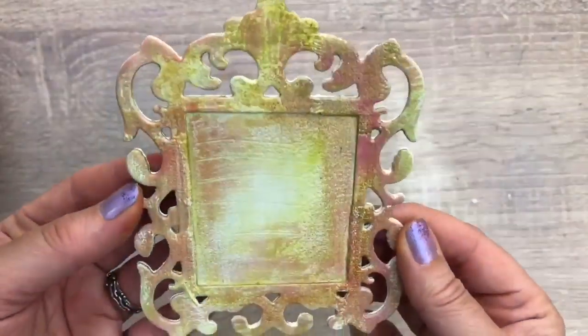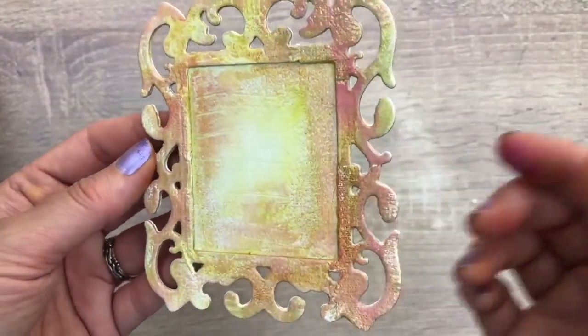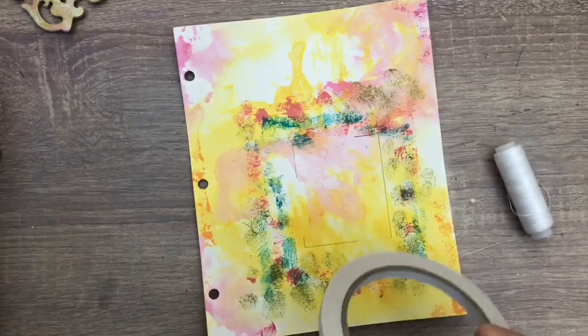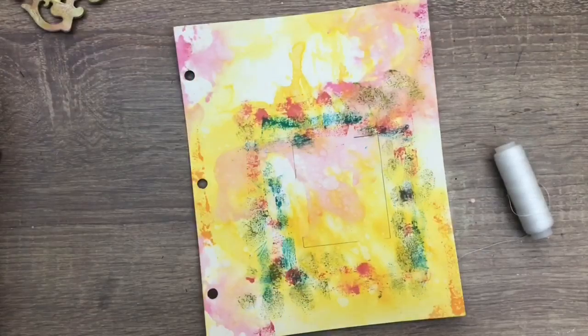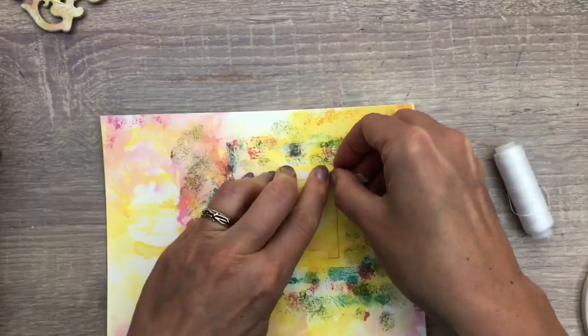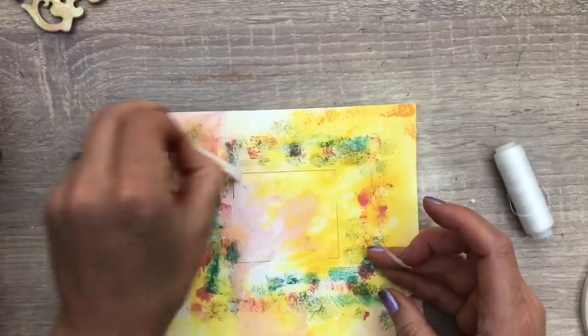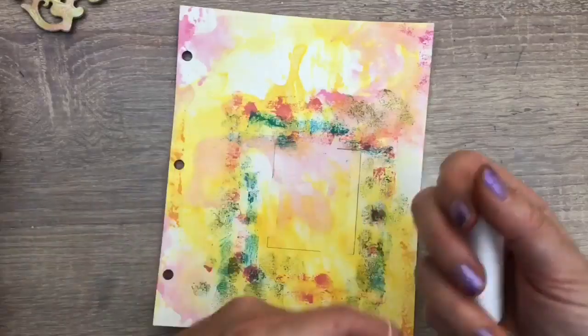Here you can see the fun layers and texture and the matte and gloss. Time to finish the page — I add some thread, which is a bit of cheating fabric-wise, but thread woven is fabric, right? I add tape on both sides next to the marked line, wind the thread around my fingers, peel it apart a bit, and then add it to the page.